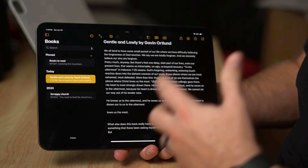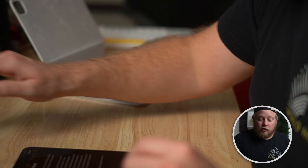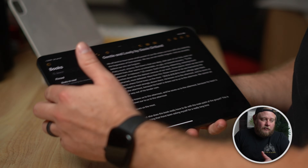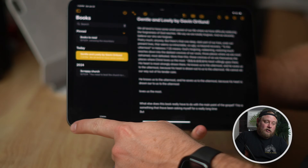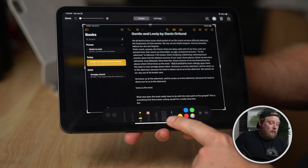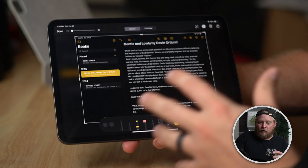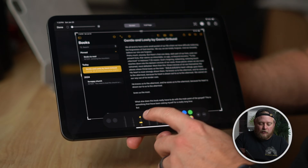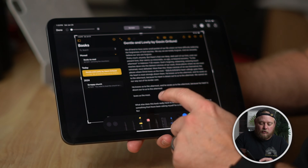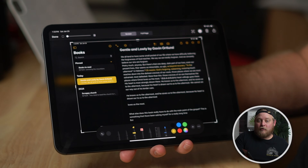The next tool is really helpful if you want to take a quick screenshot. Screenshots are so helpful on the iPad — there are a lot of times where you need to keep some information handy. If you take your iPad and swipe up from the bottom left corner, it takes a full screenshot. At the bottom you can annotate it, and you can send it out to different people if you need to export it.